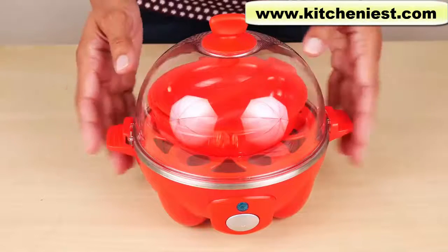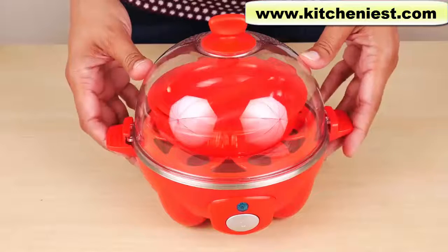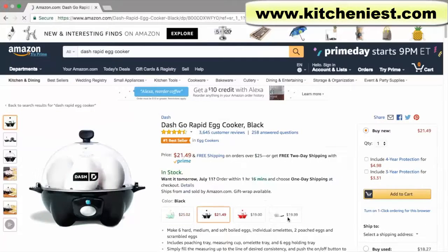Hi guys, today I'm reviewing the Dash Rapid Egg Cooker. This looks like a cute gadget and I got it in red. It's also available in aqua, black, and white.